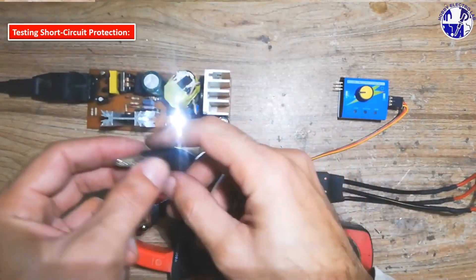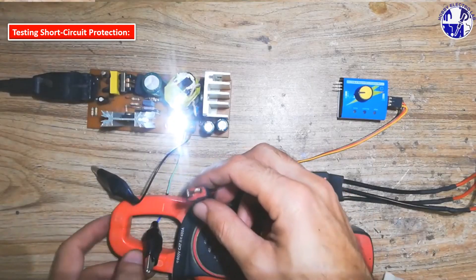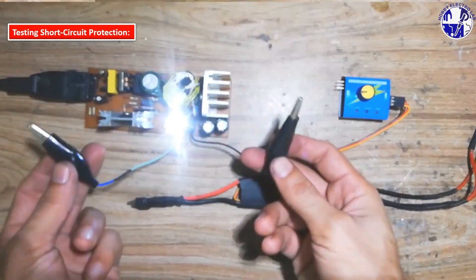To test the SMPS's short circuit protection, we'll deliberately connect the output terminals together. This will trigger the short circuit protection mechanism and the SMPS will automatically shut down to prevent damage.